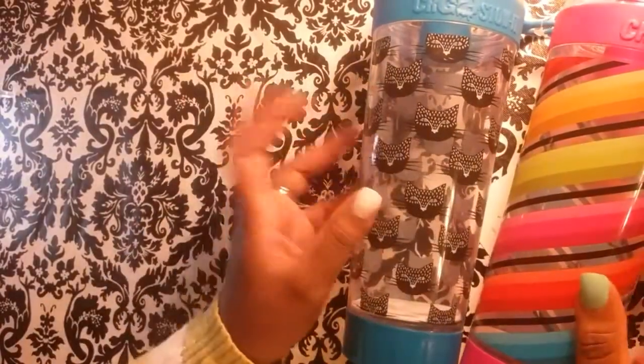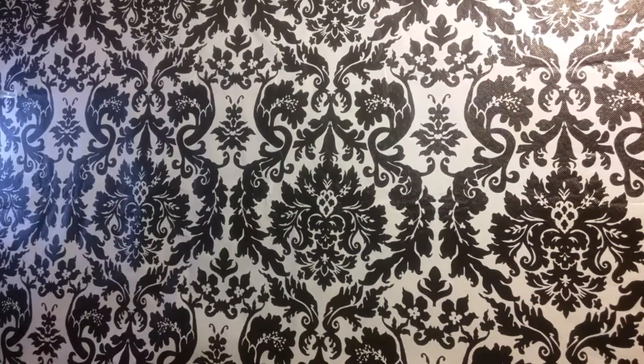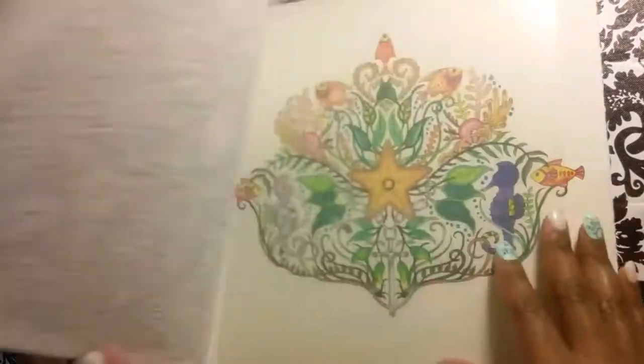Oh my goodness — yes, I got this and I'm in love with it. That's what we got from Office Depot today. So guys, this is what we're going to be working in today.